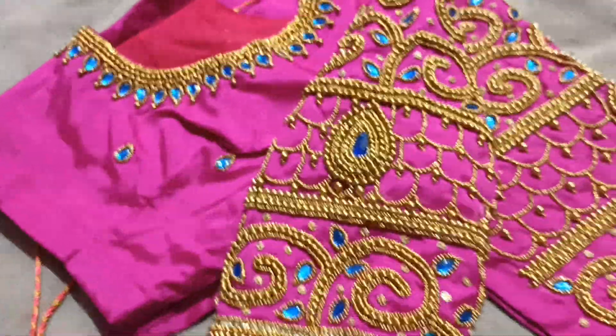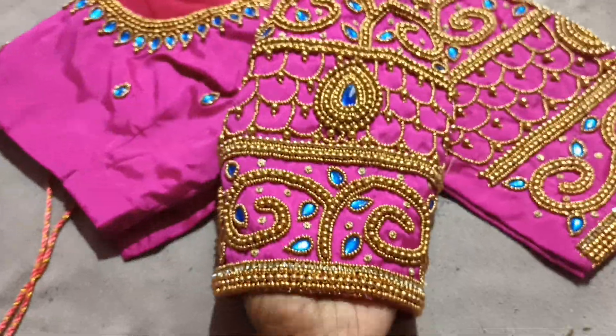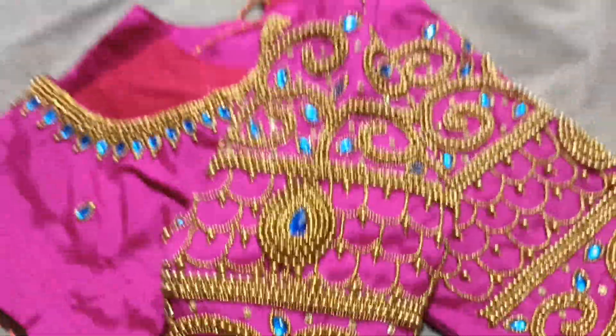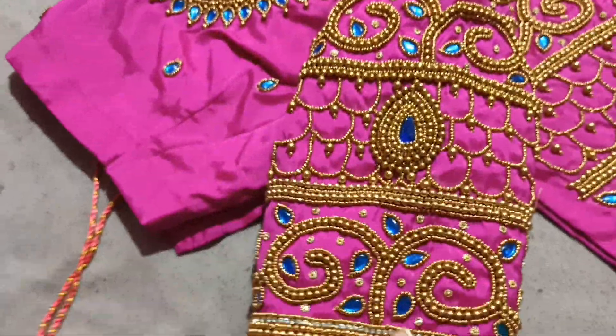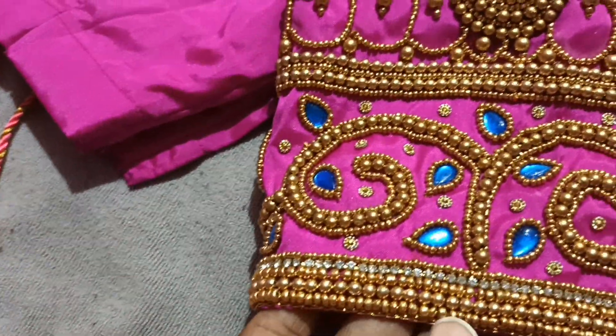This is the sleeve. How to do the pattern — you can use a very budget-friendly approach. Let's show you a double line in the back.